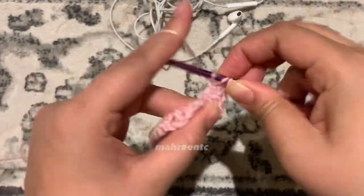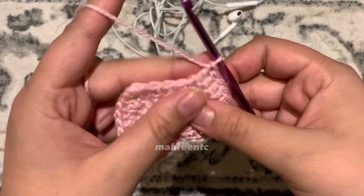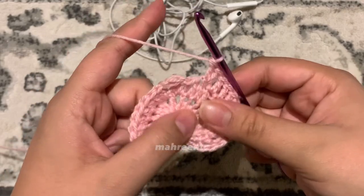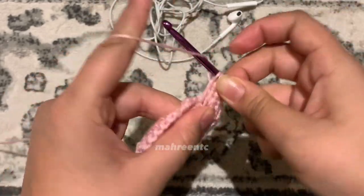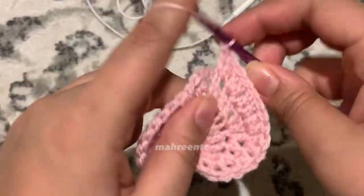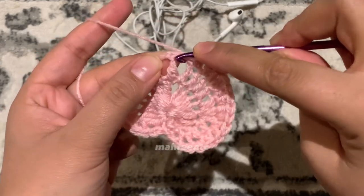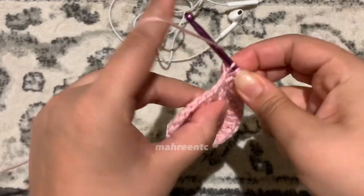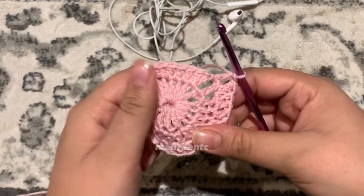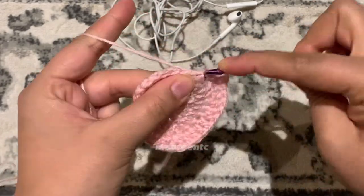Make one double crochet in each of the next two stitches — one and two. For the next two stitches, make two double crochets in the same stitch — one, back for the second; again one, back for the second. Make one double crochet in the next two stitches — one and two — then one more double crochet between the treble crochet stitch and the double crochet stitch of the previous row. Make one double crochet into the treble crochet stitch, remembering to yarn over two times.